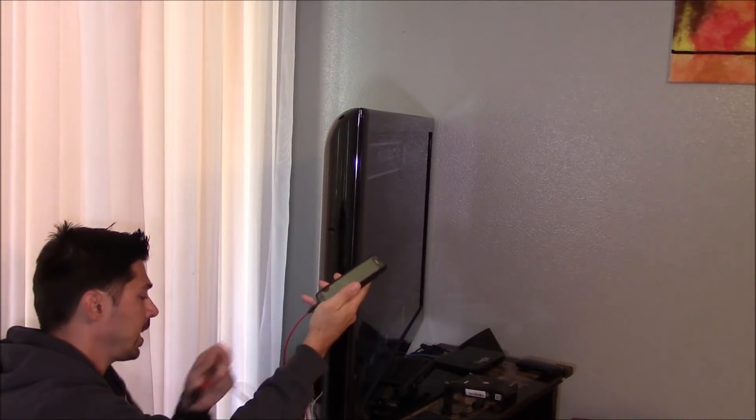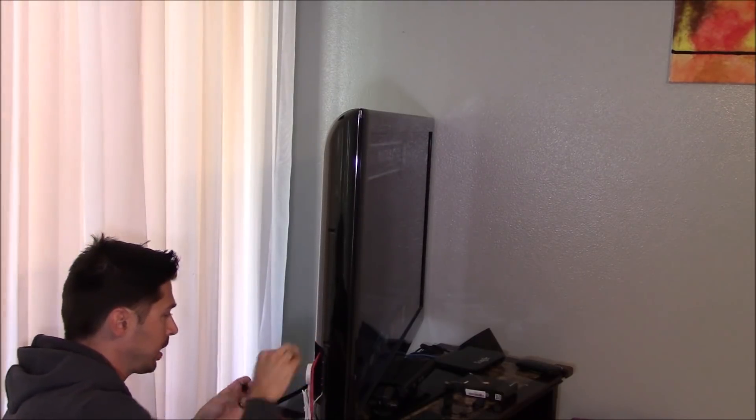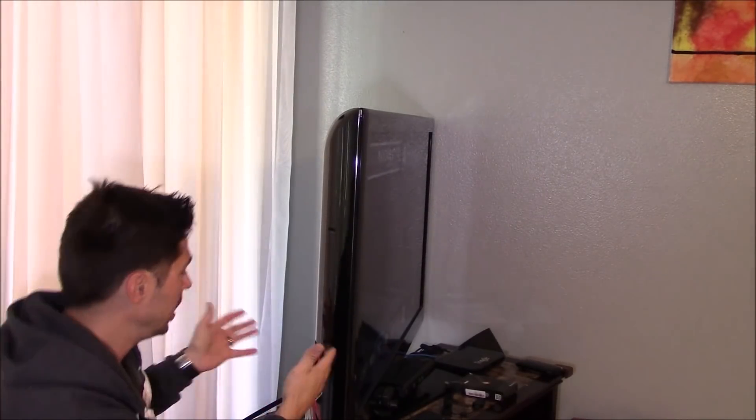Once we have the phone connected, plug in the HDMI. I'm going to plug it into HDMI 3 and plug it into a USB port on my TV. If you don't have a USB port on your TV, you can just plug in a USB charging adapter and plug it into a wall.